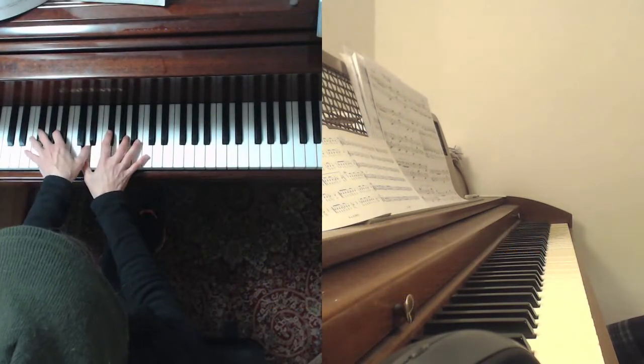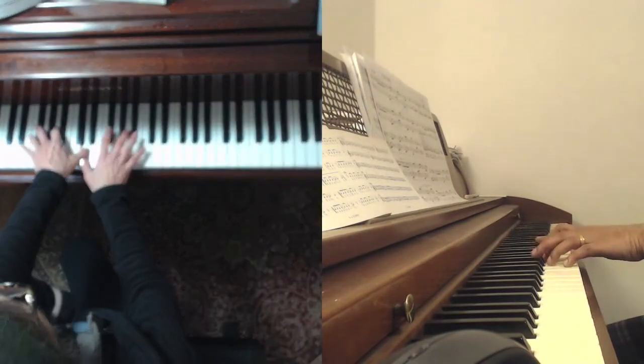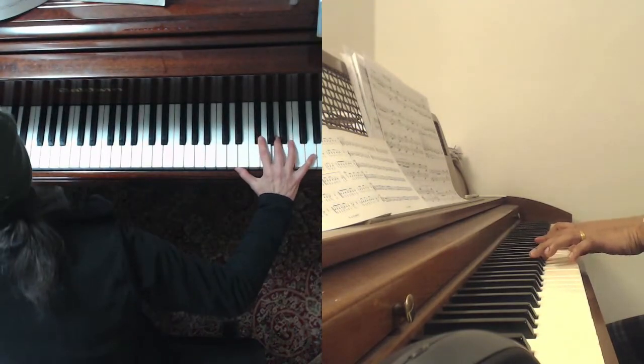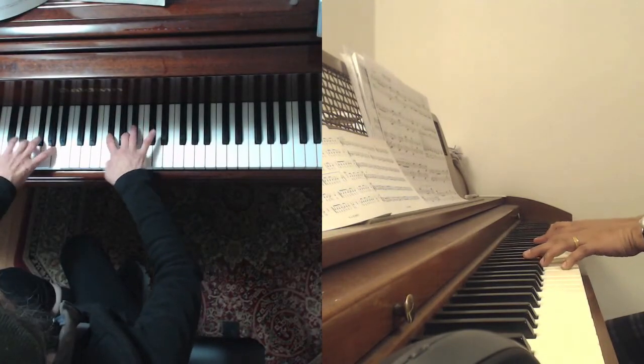You do it this way too — where you block first. Blocking is a good first step, so you just get the blueprint of this. And you go toward the piano when you're at the last octave, so you just kind of feel it easily without your head going back and forth.